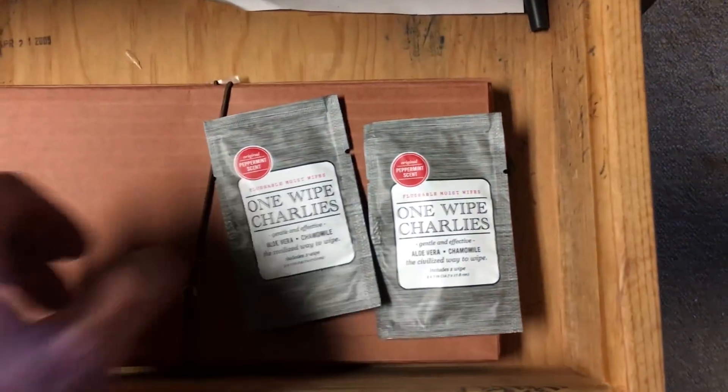What is that? This is the One Wipe Charlie from Dollar Shave Club, the sponsor of this video. Fun fact: using one of these wipes will prevent you from getting skid marks, and your drawers should be stocked with these. They smell great and they leave you feeling fresh. Try them out for only five dollars.